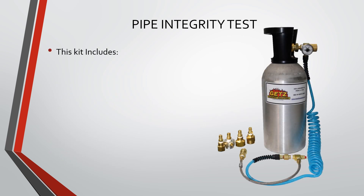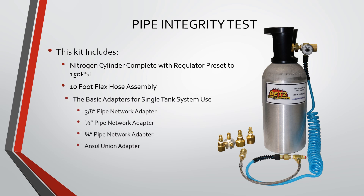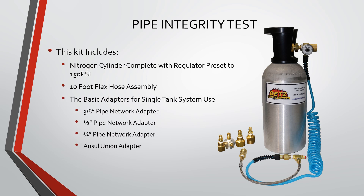This kit includes the nitrogen cylinder complete with regulator preset to 150 PSI, a 10-foot flex hose assembly, and the basic adapters for single tank system use.